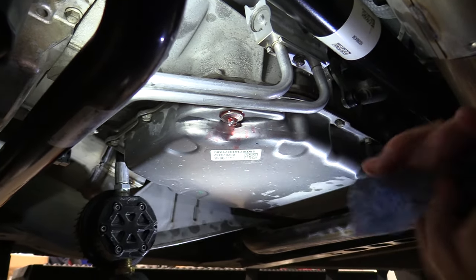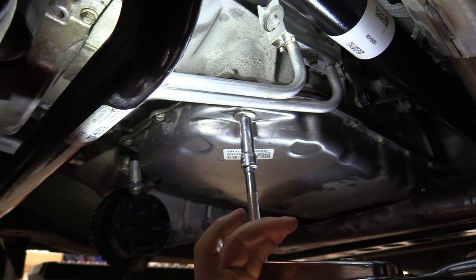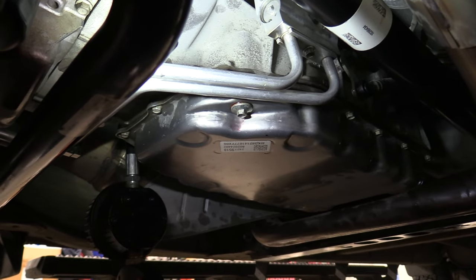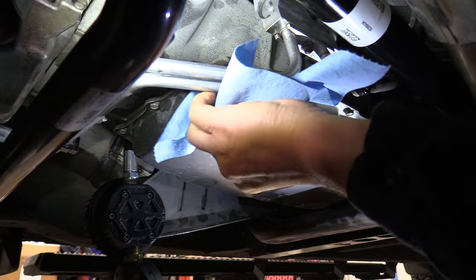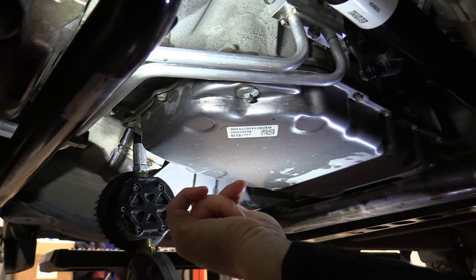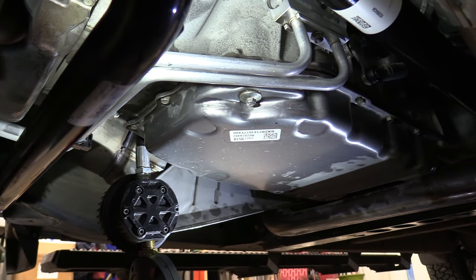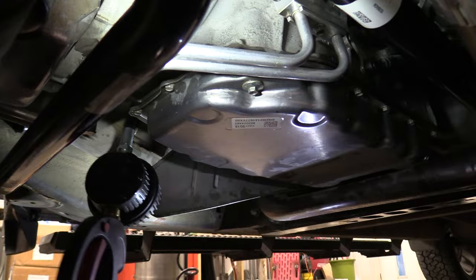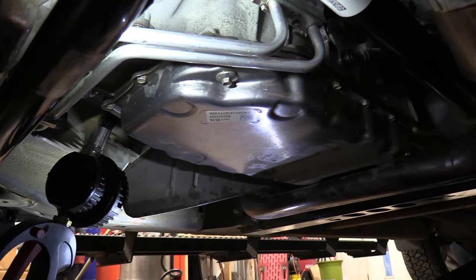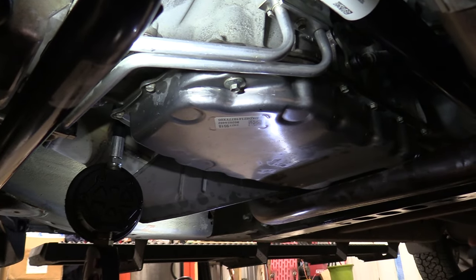Now we're going to put that check plug in and it gets torqued to 80 inch-pounds. Shut it off. Now we've got the fluid level where we need it. The only thing I've got to button up yet is that plug and those two bolts. Then we're going to take it for a test drive. That's about it for this transmission flush. I used about 13 and a half quarts, and I also used about a quart and a half above and beyond that for the transfer case. So if you want to do both of them, you're looking at about 15 quarts — that's about what I'd have on hand.